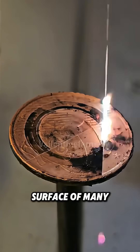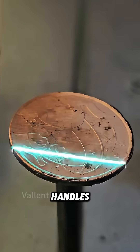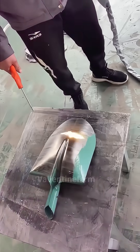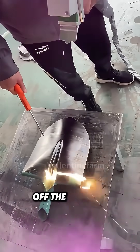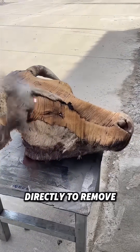Not only rust, but oxides on the surface of many objects — like aged surface copper coins and oil-stained wooden handles — can be cleaned by the laser. Even a thick paint layer can't endure the laser's irradiation and will quickly peel off the object's surface. In some places, people even use lasers directly to remove animal hair.